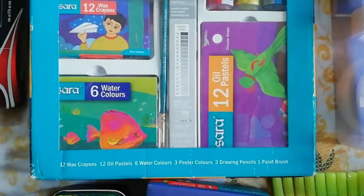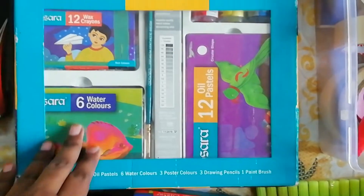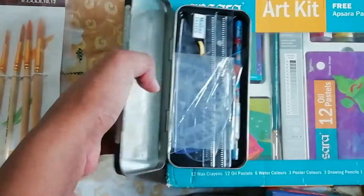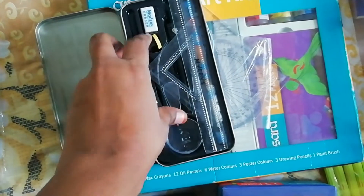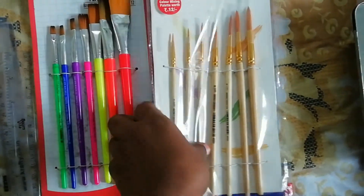This is the abstract kit. It contains 12 wax crayons, 12 oil pastels, 6 watercolors, 3 poster colors, 3 drawing pencils, and 1 paintbrush. This is a very good gift for artists. This is the compass box — everybody knows it. This compass is useful for my drawings for drawing circles.